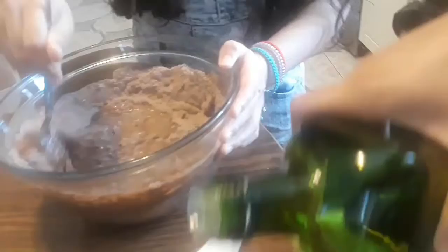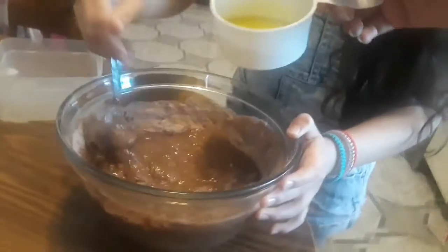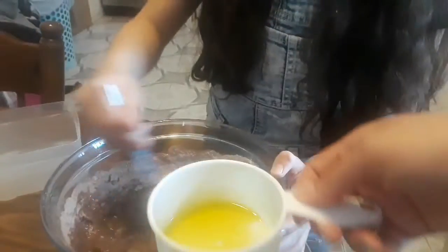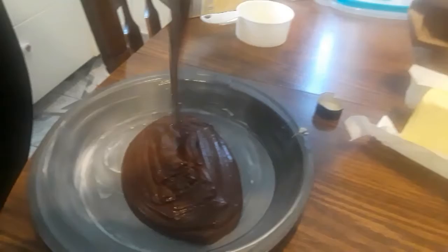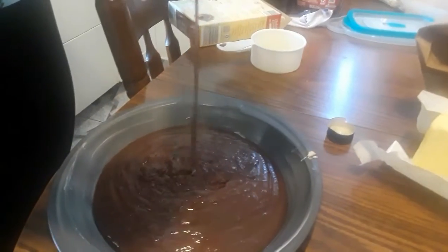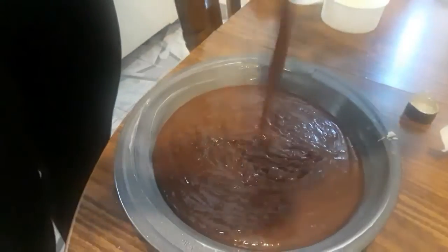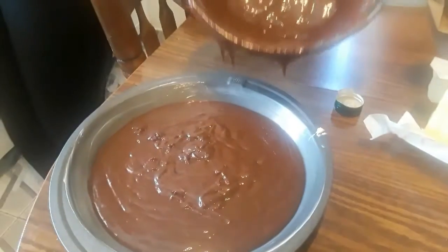...baking thing, so we're gonna use this pie one that we have. That looks like about a third. Now we're gonna pour the batter, and like I said, it's gonna go in a pie tin because we don't have one for cakes. I don't think all the batter is gonna fit in here — we're hoping it does. We already coated it with butter because we don't have Pam spray.